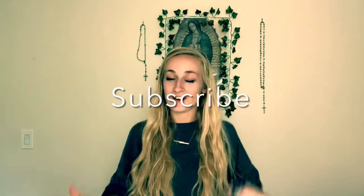Hi, welcome to God Knot. My name is Casey. If you're new here, go ahead and subscribe. Today, I'm going to be teaching you how to make a rope rosary.